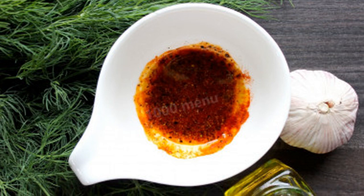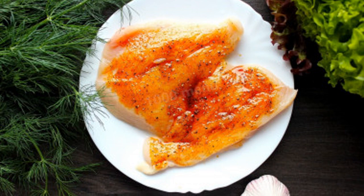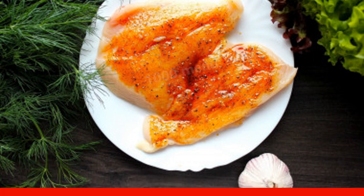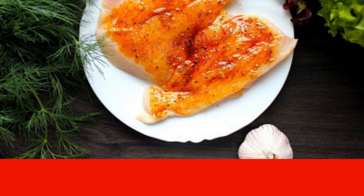Mix everything until smooth. Rinse the breast and dry it with paper towels. Using a silicone brush, apply the marinade to the fillet and leave it for 15 to 20 minutes.